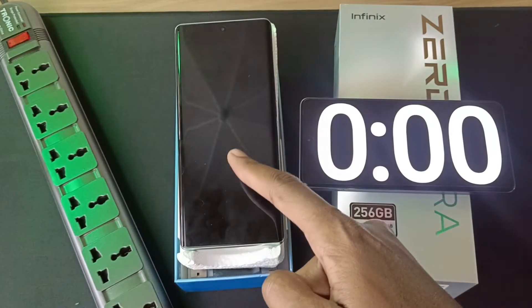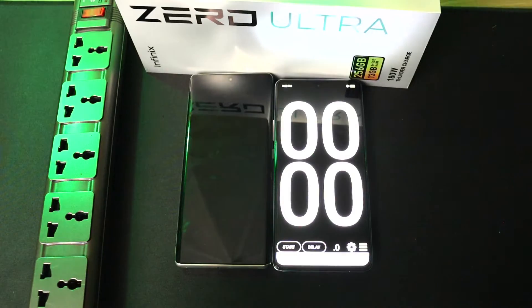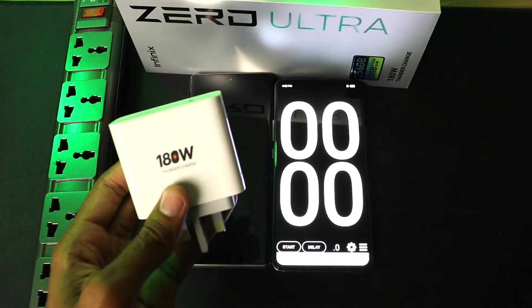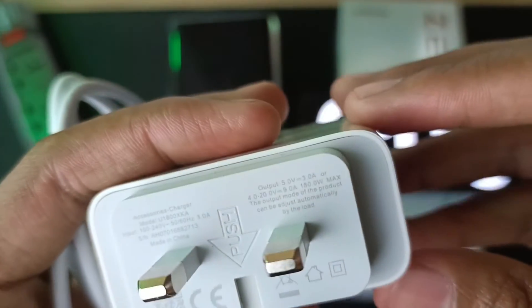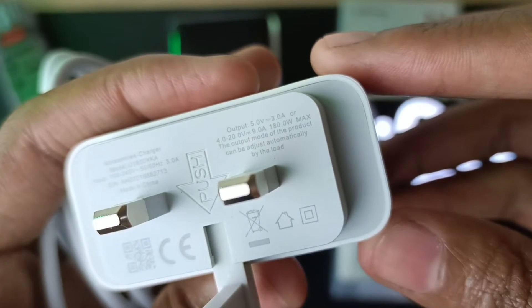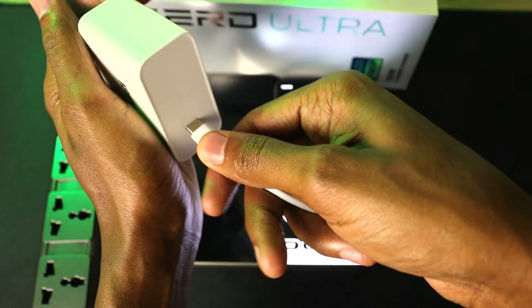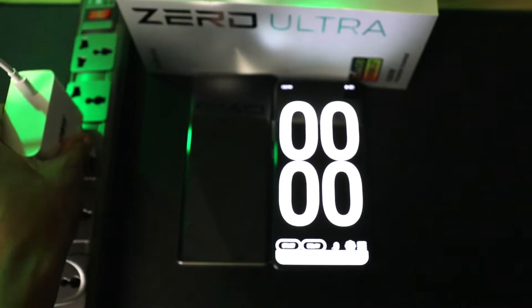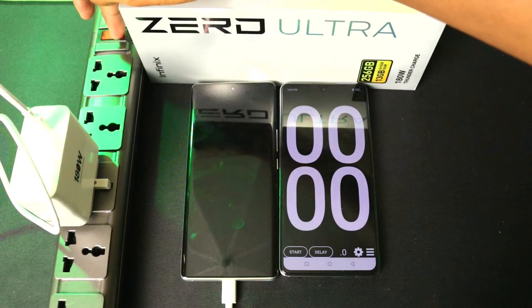How long will this charger take to fill the 4500mAh battery inside the Infinix Zero Ultra from 0% to 100%? Let's find out. The Zero Ultra has two charging voltages: five volts at three amperes, and a range of four volts to 20 volts at nine amperes, giving us a maximum of 180 watts. Time to turn on the power.